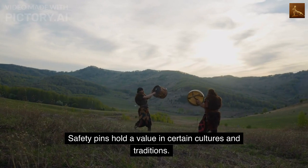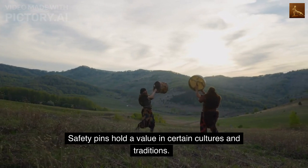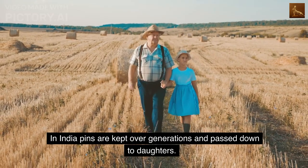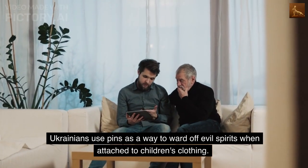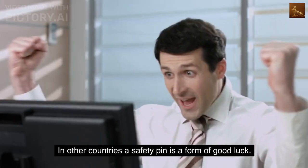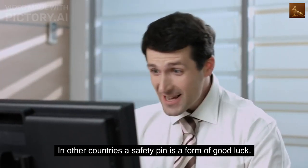Safety pins hold value in certain cultures and traditions. In India, pins are kept over generations and passed down to daughters. Ukrainians use pins as a way to ward off evil spirits when attached to children's clothing. In other countries a safety pin is a form of good luck.